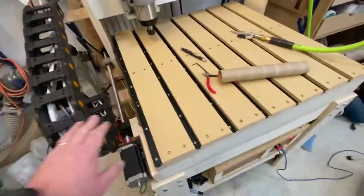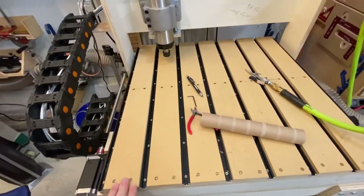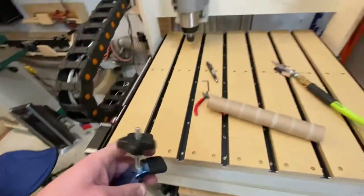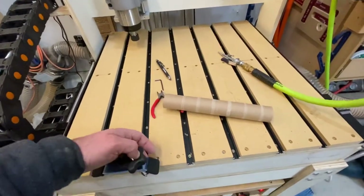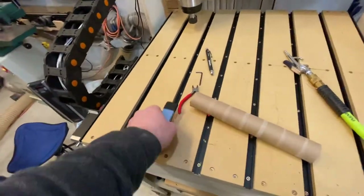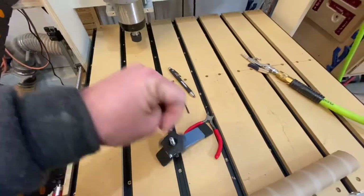Since my last major update I've put on the spoil board. I also have hold-downs that I bought — they slide all along the track and can hold a workpiece down. You just set it and lock it down.